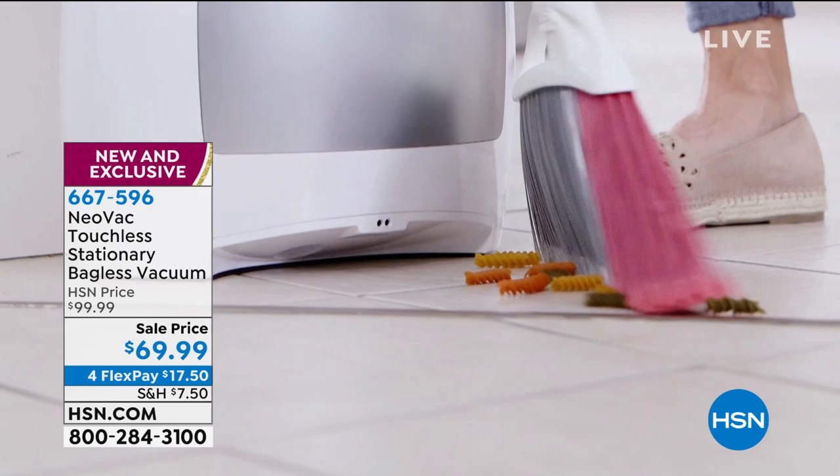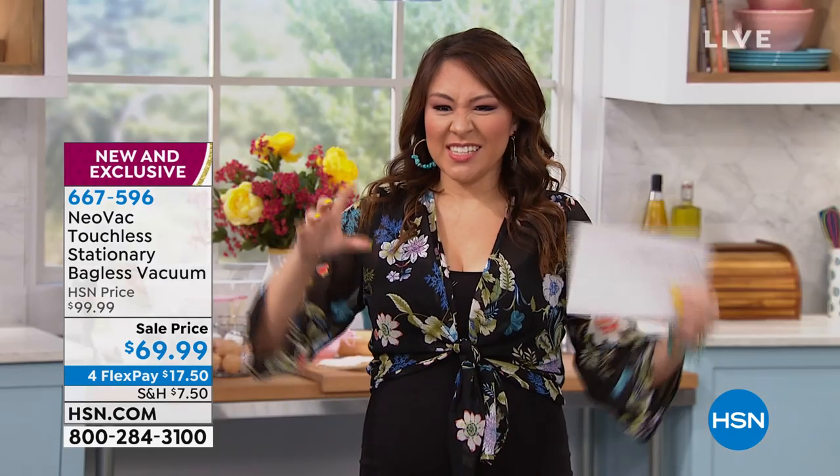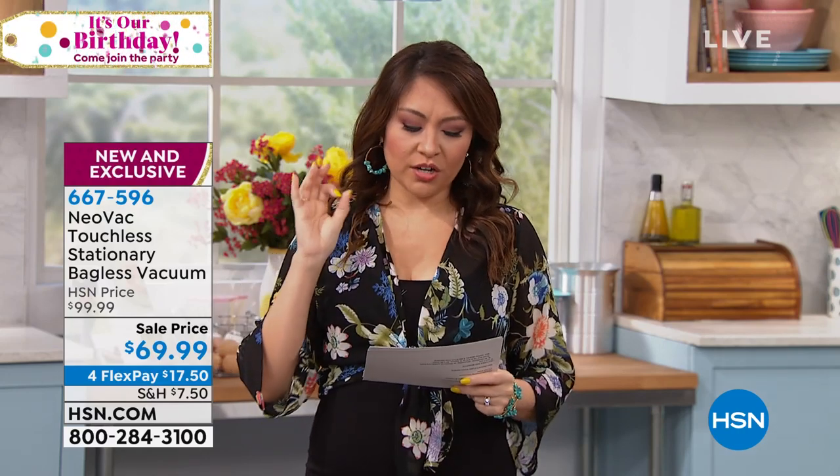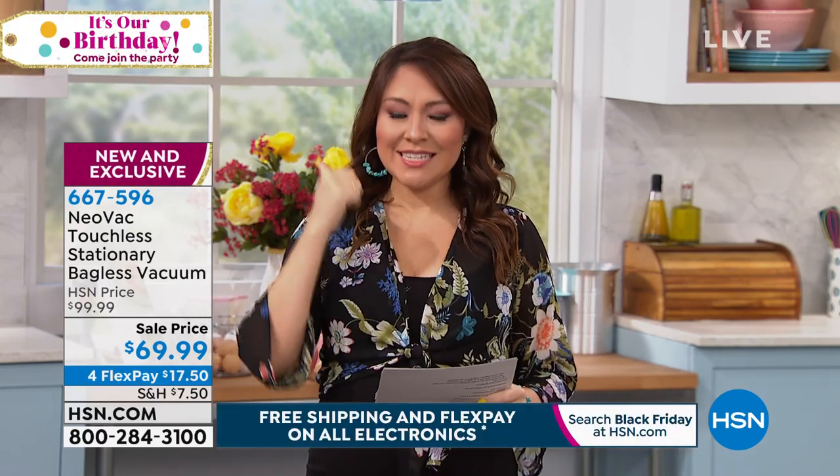Look at here, watch. It's like magic — bloop. It just gets suctioned up into there. It is from Neovac, brand new. We are talking about the touchless, stationary, bagless vacuum. And did you see how good looking it was? That is just seamlessly beautiful into your home.